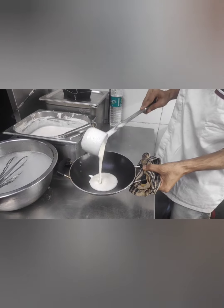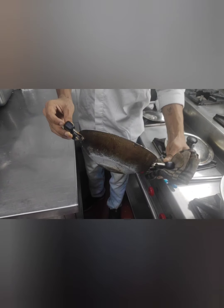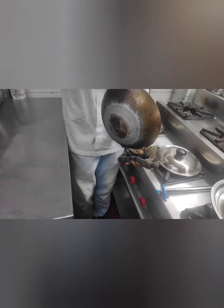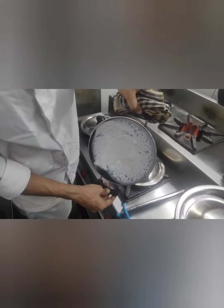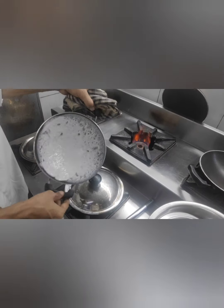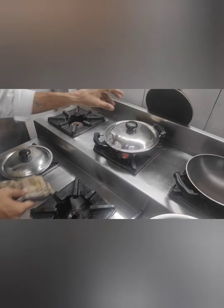I will place the same thing in the oven. I will place it on the oven.